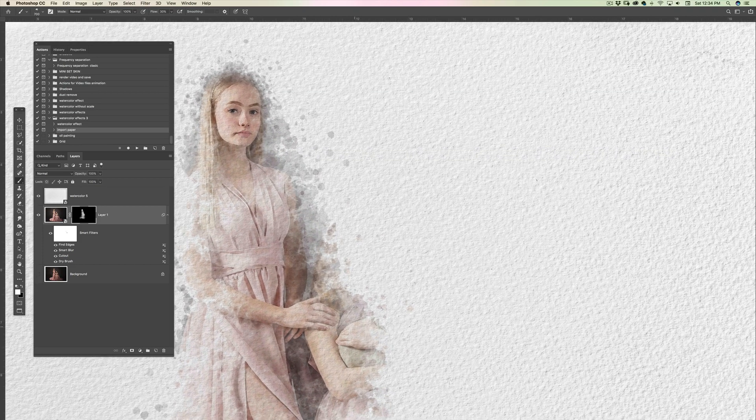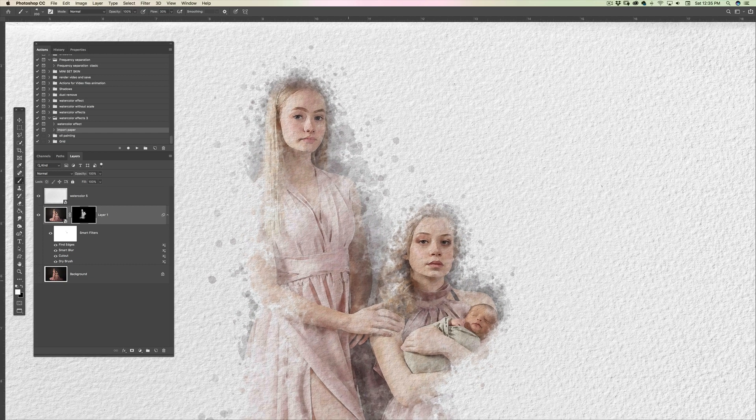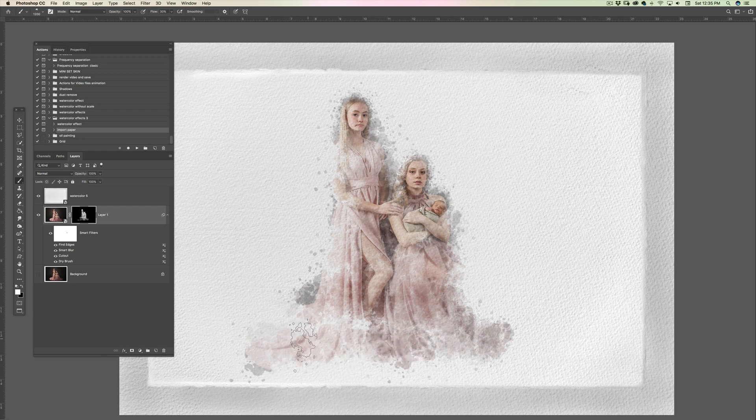I'm trying to keep as little of the dark areas as possible, because watercolor is a transparent medium and should never be really dark unless it's not transparent watercolor. I make sure to reveal the faces — especially the eyes — and leave other areas transparent so it looks more like a watercolor painting. I personally like a lighter, more transparent look.